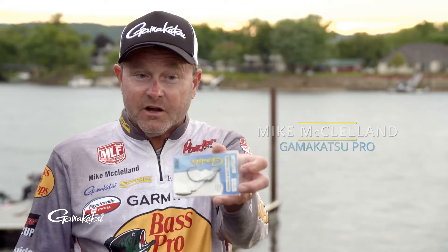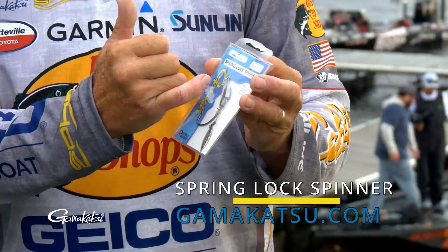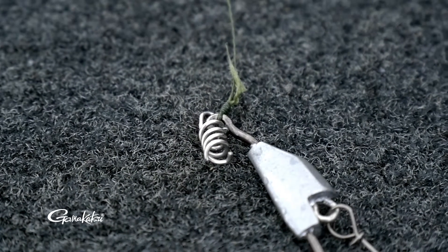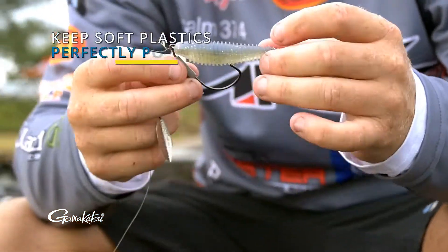Hey everyone, Gamakatsu Pro Mike McClellan here to talk swim baits and the new Gamakatsu Spring-Lock Spinner. The cool thing about this new Spring-Lock Spinner is the double down spring lock system. You've actually got two springs wired in parallel, so when you screw your swim bait on there, the chances of it coming off is literally zero to none.